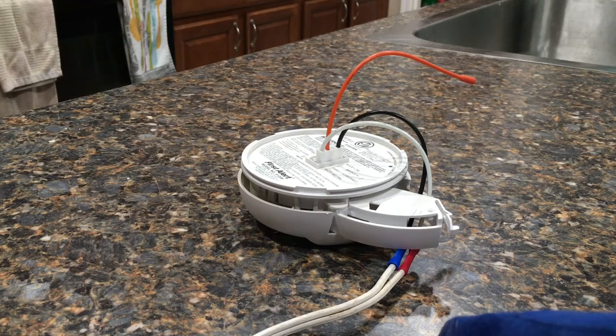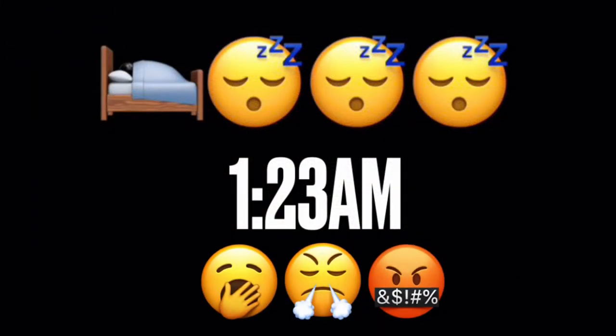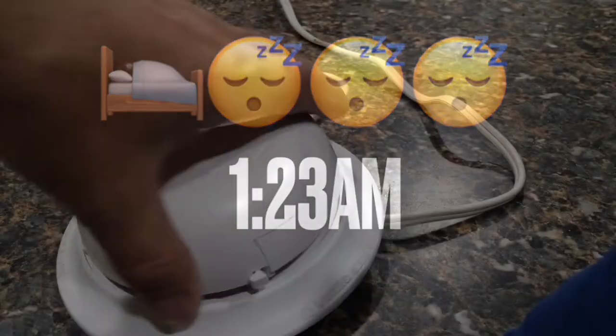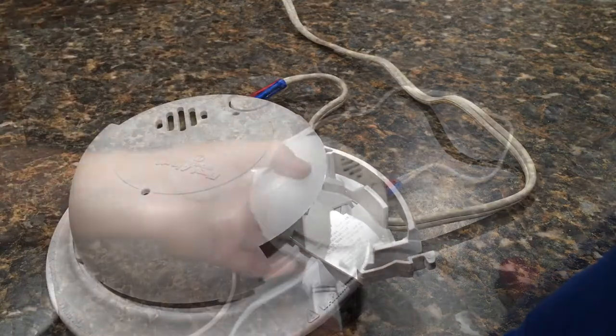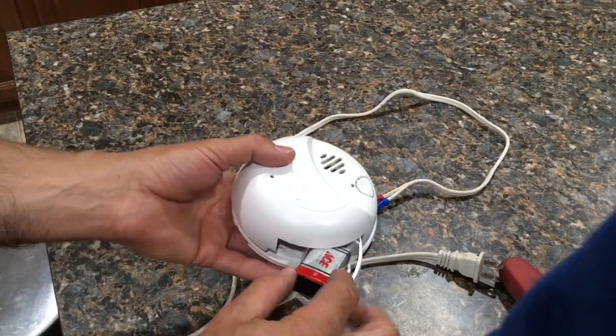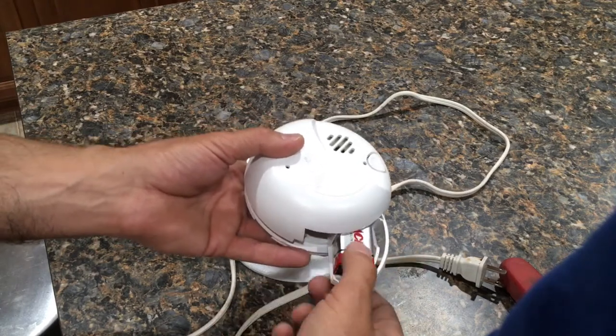So always have a couple of 9-volt batteries on hand ready to go, because if your luck's anything like mine, it's going to happen at 1 o'clock in the morning on a work night. If you end up having a hard time putting the battery in, it's most likely because you've got it in the wrong direction. They will only go one way, so if you are struggling, flip it over and it should go right in without a problem.